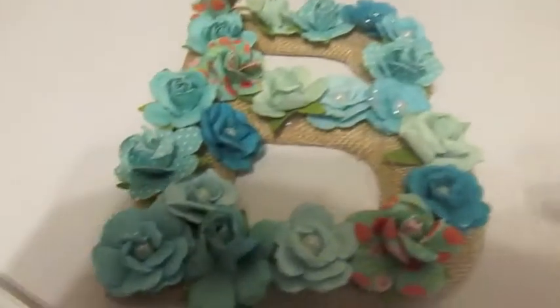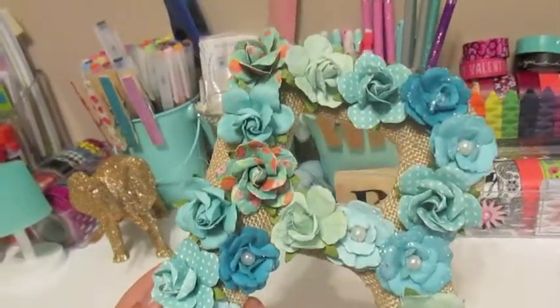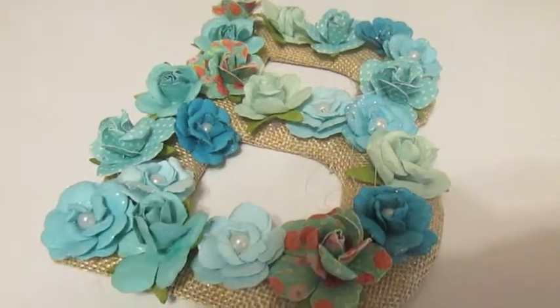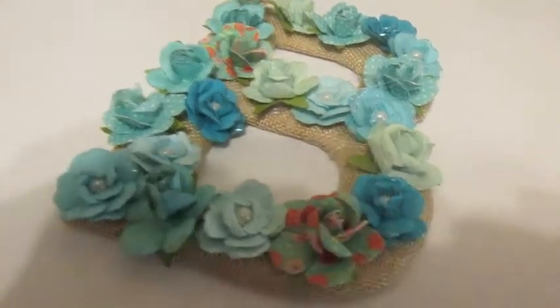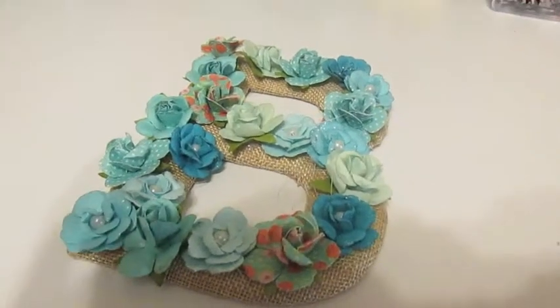But for the DIY, it's a very simple and adorable little project. No matter what letter you have, you can find all sizes of flowers, so this is really cute. Thanks for watching. I hope you enjoyed my DIY Wednesday and we will be seeing you again on Friday with a new video. So until then, enjoy the glitter.